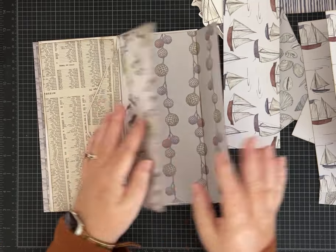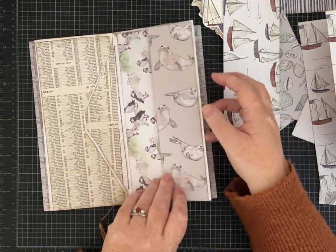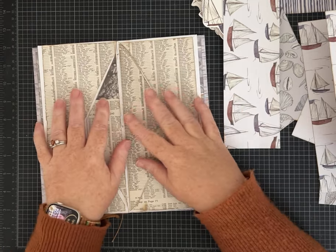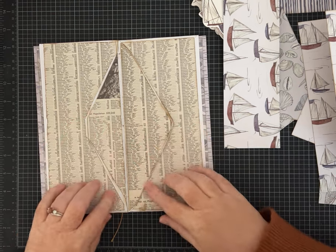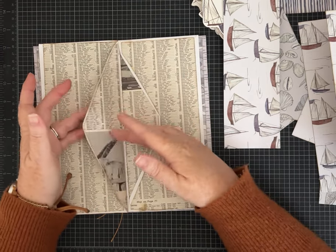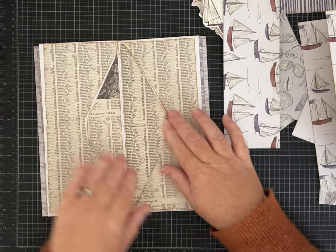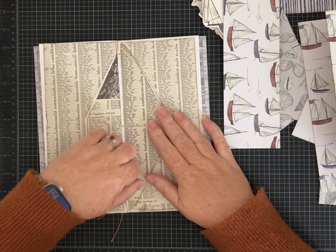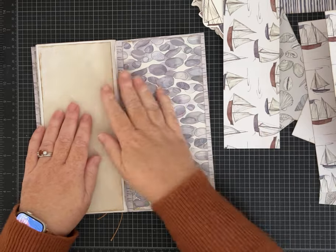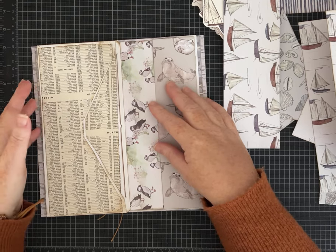Today we're going to do some more decorating and add more flips and pockets. Off camera I added some coffee-dyed paper layered onto some of the envelopes and added a piece of washi tape to cover up part of one envelope strip. We did the manatee page together, and I just covered one of the flaps with these papers. We're going to do a fun open-out and put a closure here for this page.